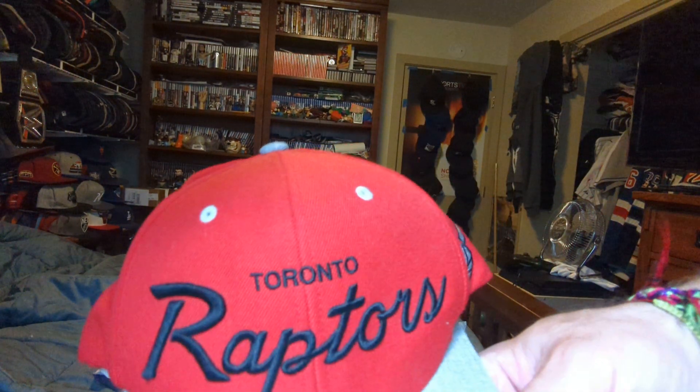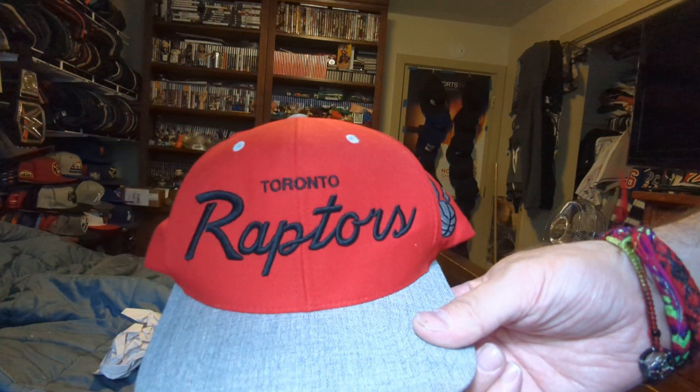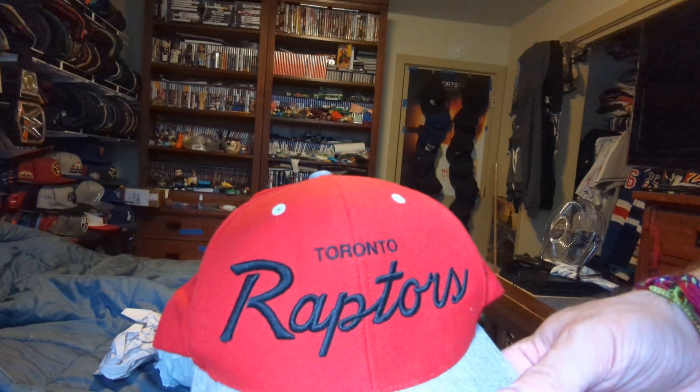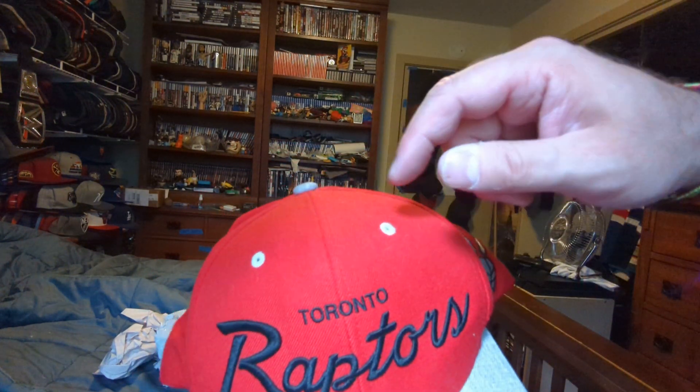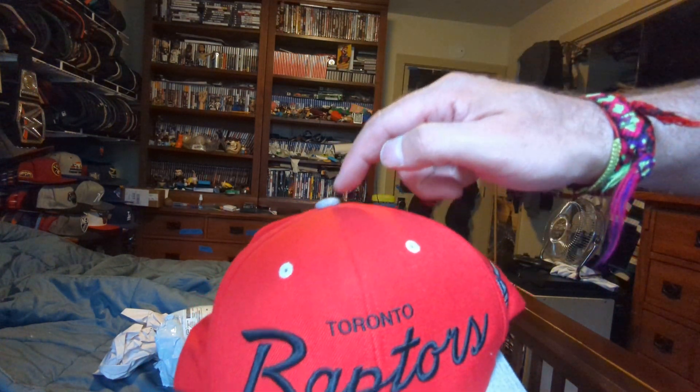I got a Mitchell & Ness script Toronto Raptors. Toronto Raptors in black, red crown, grey eyelids, grey button.